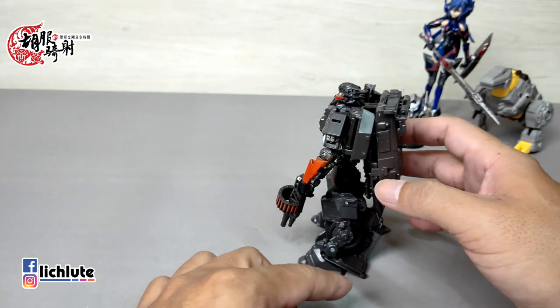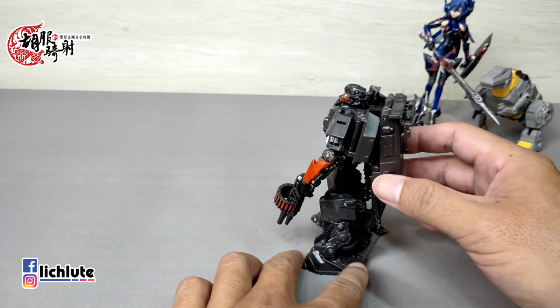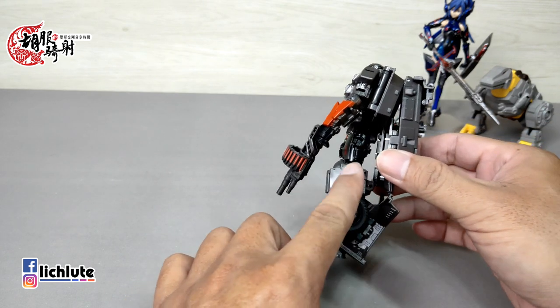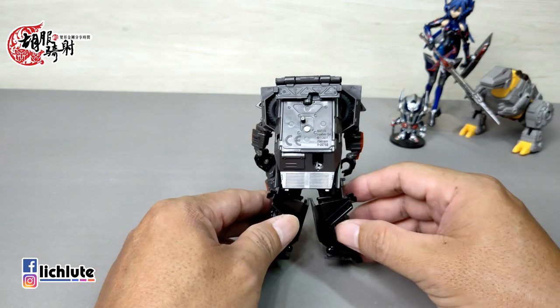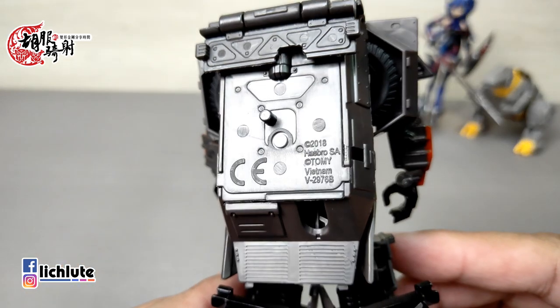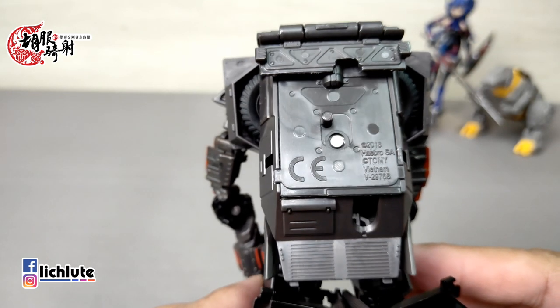把轮胎放到小腿里头，这个轮胎在小腿里头的造型还能够动，这个造型其实我是喜欢的。这一款Horror的变形过程就算完成了。由于它的背包比较大比较重，还有它的脚后跟做的并不是非常饱满，脚后跟其实只有到这里而已，要调一个特殊的角度才能够靠得到。背包非常巨大，它背的这个是孩子宝的铭文之类的东西。